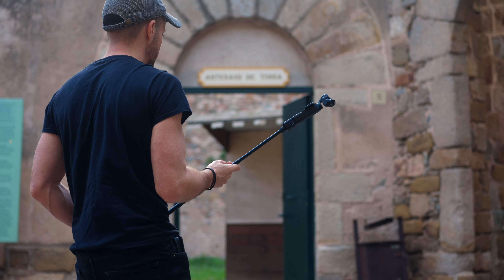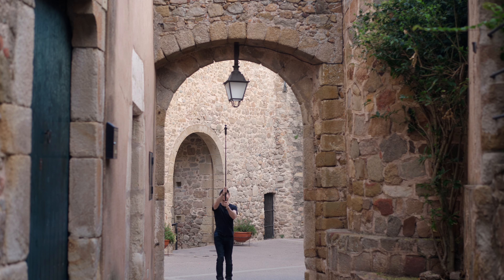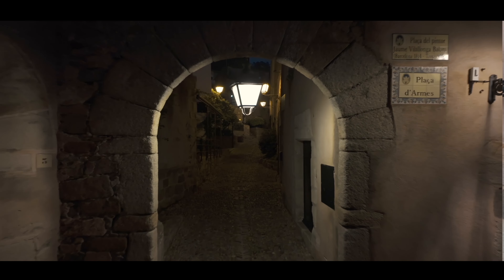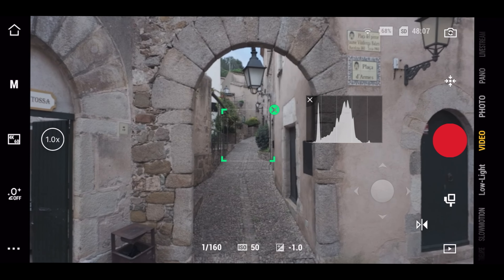With your Pocket 3 on the extendable stick, walk forwards aiming to keep as steady as possible. Walk heel to toe and try and minimise the up and down motion. We use tilt lock mode again, and then track a point in the centre of the frame.